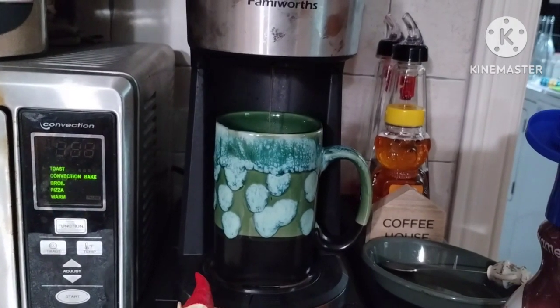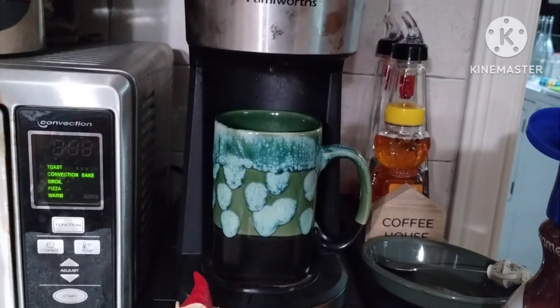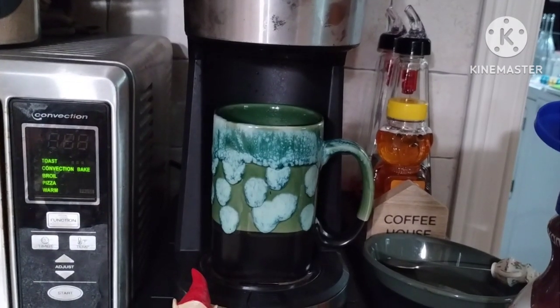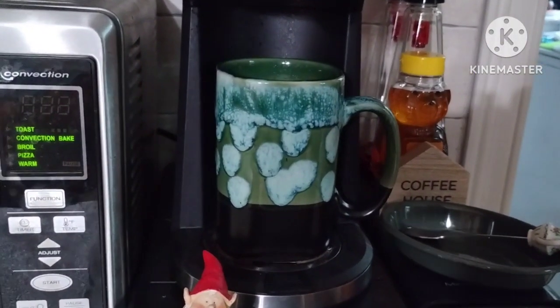Cold brew is very concentrated if you leave it in the refrigerator for about 24 hours. So far I've made my iced coffee that way, but I'll make it in the machine too when I don't have the other iced coffee available.